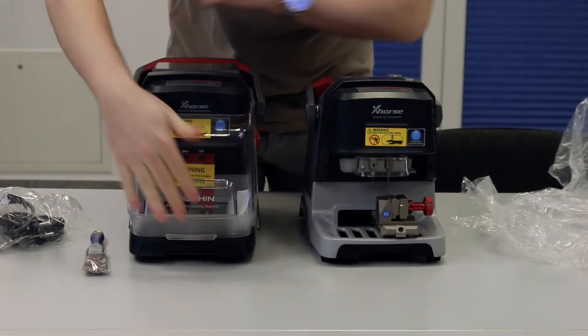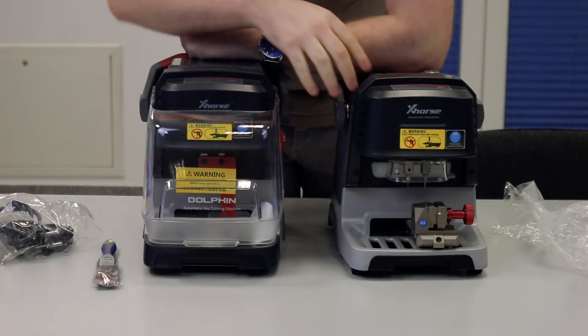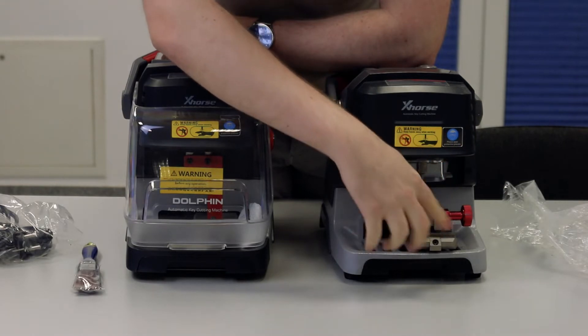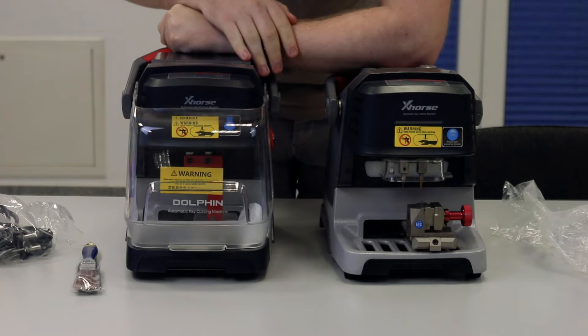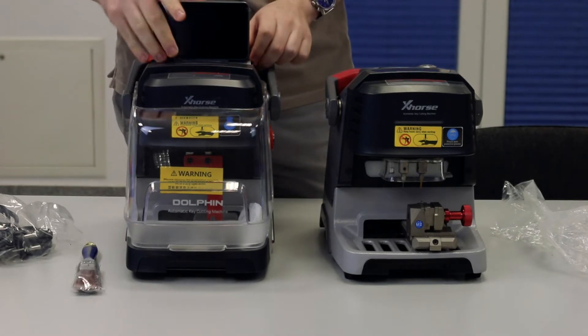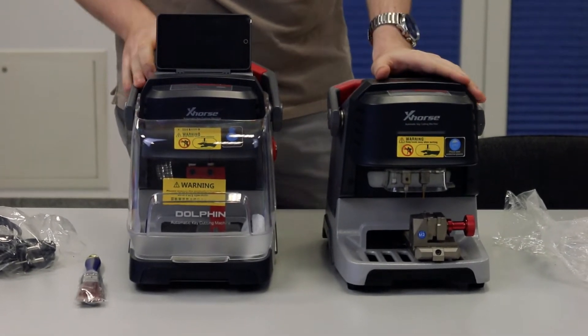As you can see directly, the shield of the new machine is a lot bigger, so you don't have to worry anymore that small pieces might fly into your eye. That's the first big benefit. The second thing I just realized is that we directly have a screen inside the machine.